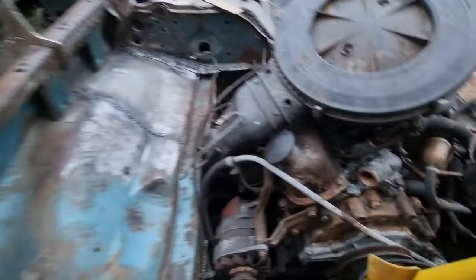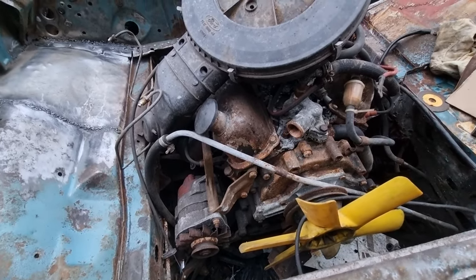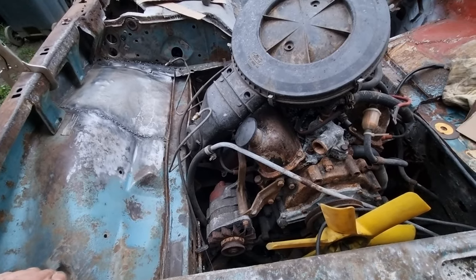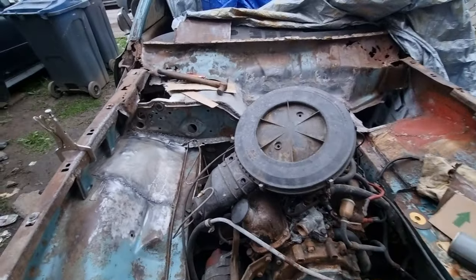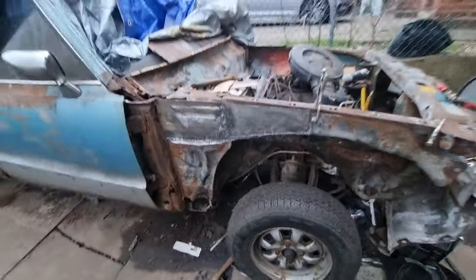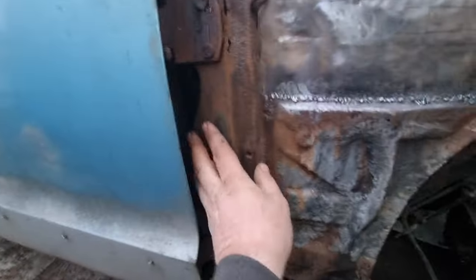The next job will be me taking the spark plugs out of this and spraying some oil down the bores. Because I'm getting close to doing the startup video now — I'm reaching nearly 500 subscribers. So it could be a 500 subscriber bonus that I start this engine up. I'm really really happy with the way this is turning out now. Look at that — clean metal. As soon as I take this off, I'll be repairing it.